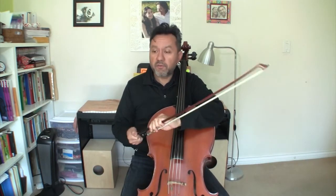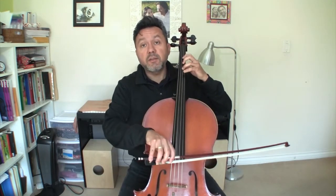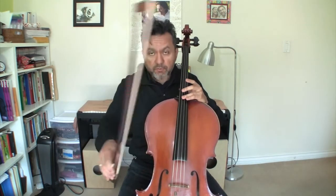Starting on the first line — repeat after me: 4-4-3-1-0. Go. 4-4-3-1-0. Great. Let's do that one more time. Repeat after me: 4-4-3-1-0. Go. 4-4-3-1-0. Now the next section starts up bow.